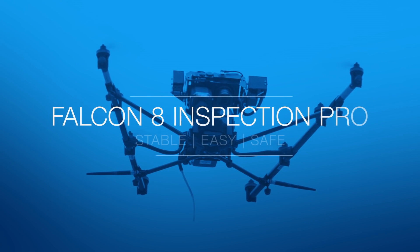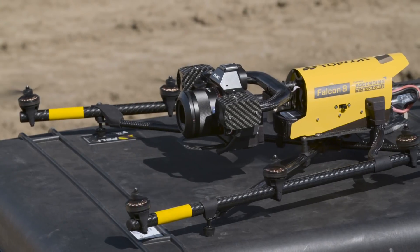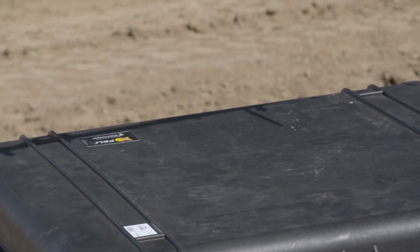Ladies and gentlemen, welcome back to TwizTech. Today we're going to be talking about Intel's new branded drone, the Falcon 8 Plus. Let's get right into this.